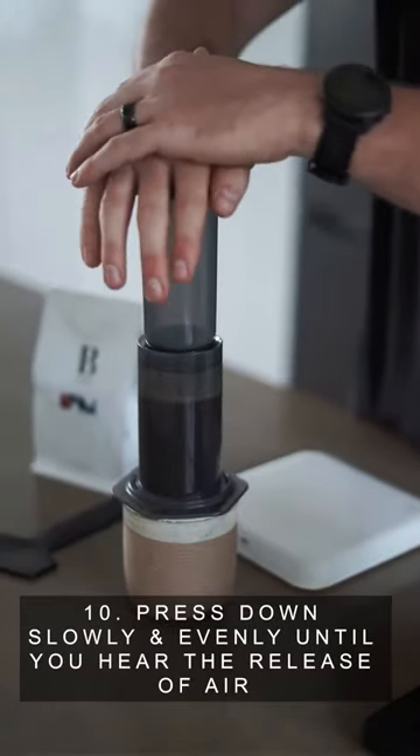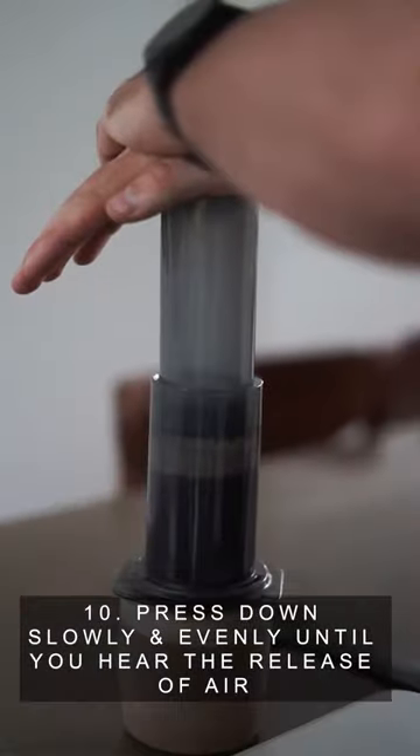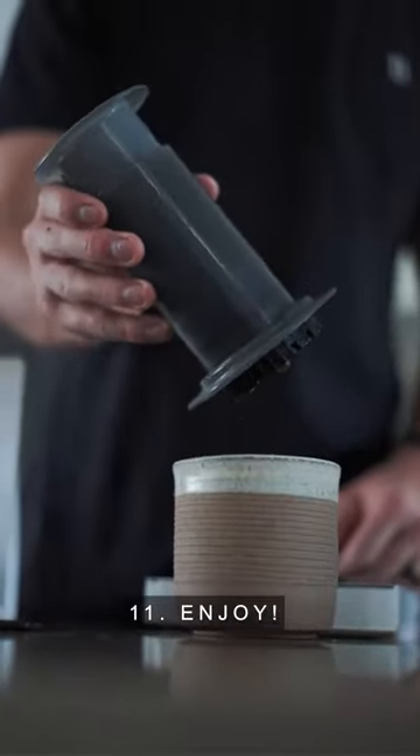Step 10: Press down slowly and evenly until you hear the release of air. Step 11: Enjoy your brew.